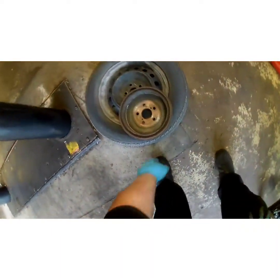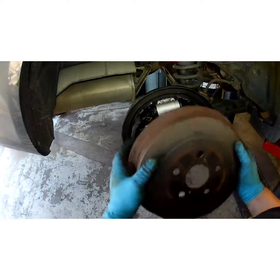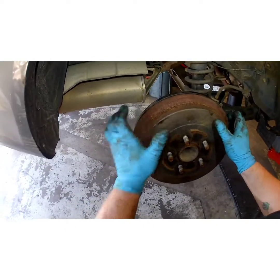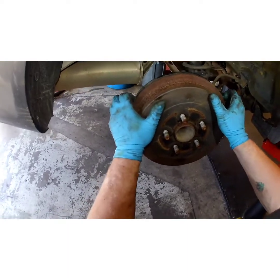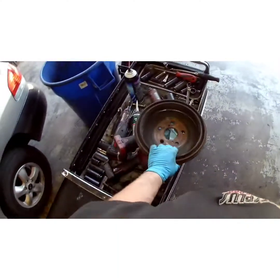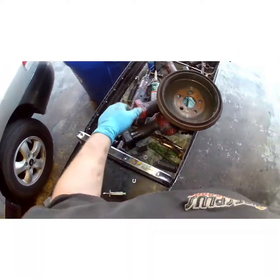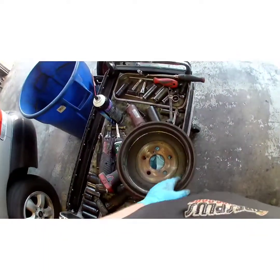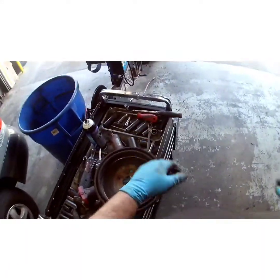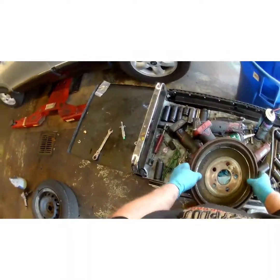Now grab your drum. If you're replacing your drums, make sure you get some high-quality ones, because a lot of these Chinese drums — see how loose that is — they are warped right out of the box. These are not. I usually just leave the old ones alone if they're not worn or dug in — I have a lot better success with that.